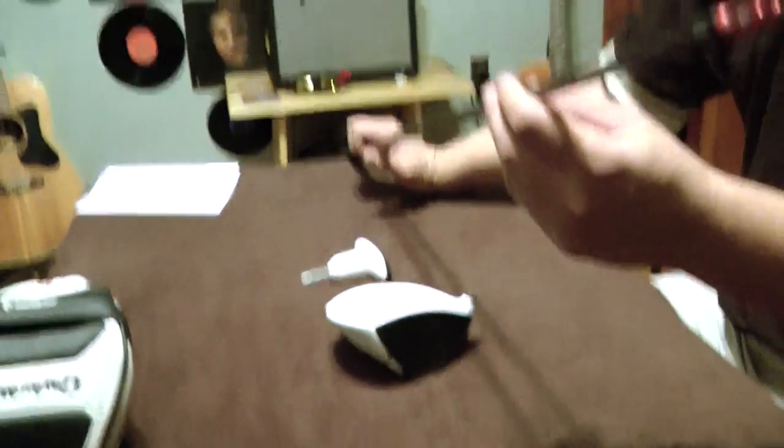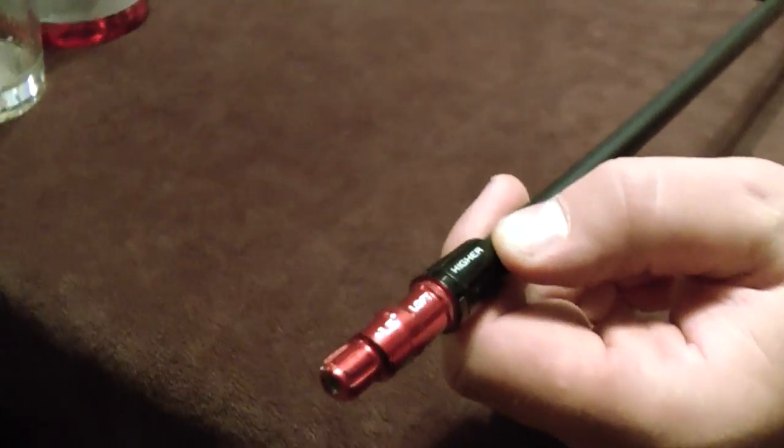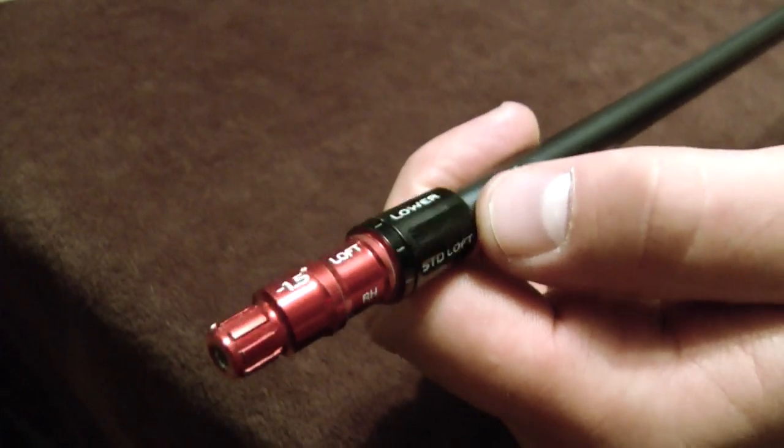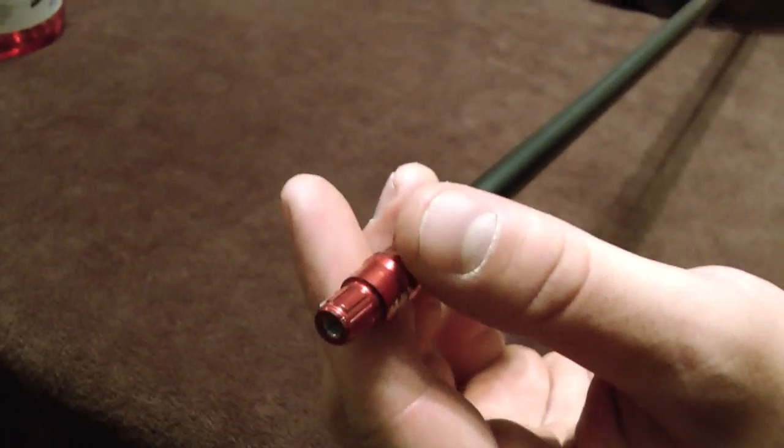Then you've got the club shaft here. And it has a higher loft, a regular loft, and a low loft. And each one of these, there's a little slot, kind of like the weight.